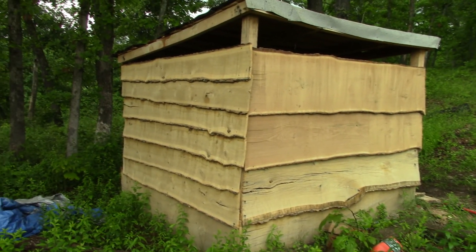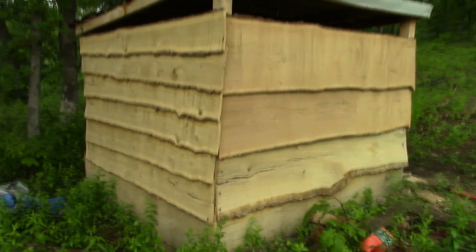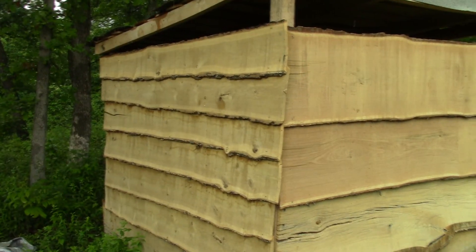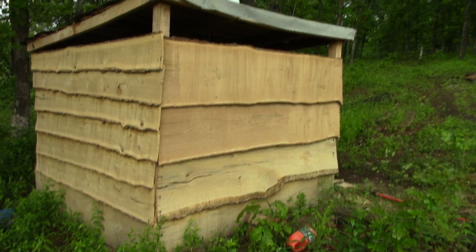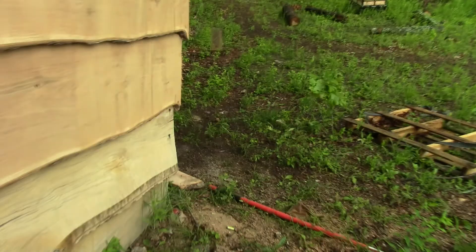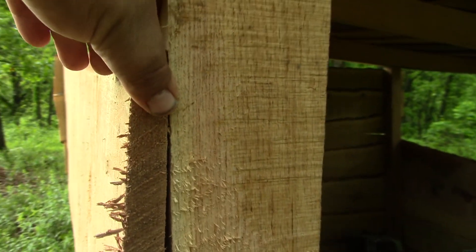I just thought I'd take a minute and show you guys that I'm making progress and what it's looking like. I think the smaller boards maybe look a little bit better, but those bigger boards — they cover the area. Those boards are two feet across, so each one is basically a half sheet of plywood. The thickness is about three-quarters of an inch to an inch.